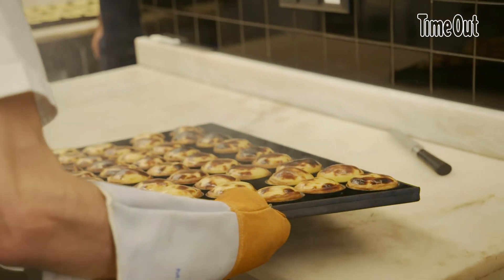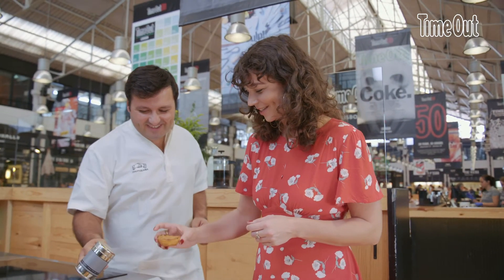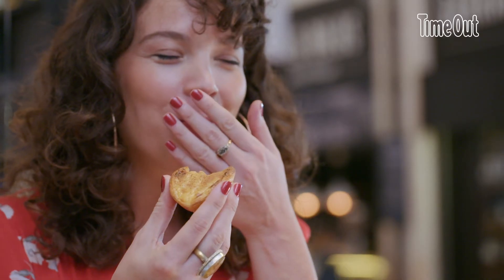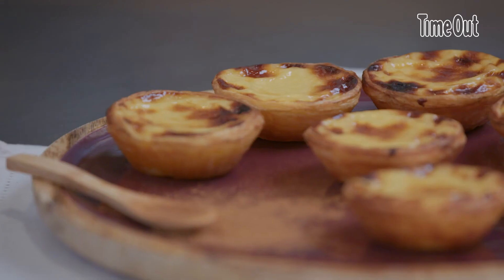What makes this sweet treat, this delicacy, so unique to Portugal, to Lisbon? I think the main thing is only the Portuguese make this kind of sweet — everyone knows it, everyone has their own recipe. Because it's from Portugal — it's like the taste of Portugal. I'm just going to eat it. Go for it! It's nice and fresh, creamy, crispy. Oh my God — that's so good. Stop it! I think it's the best one. It's like a little orgasm for the mouth.